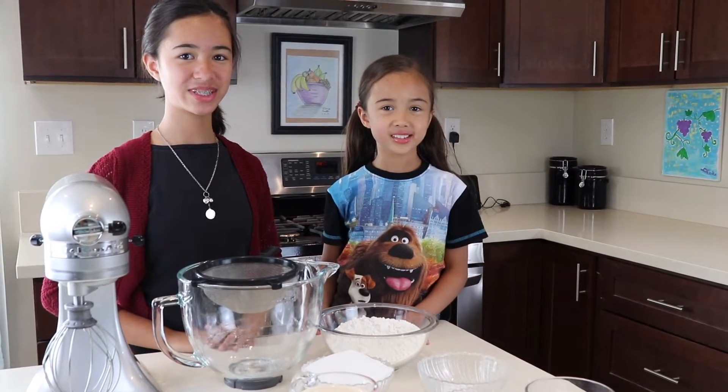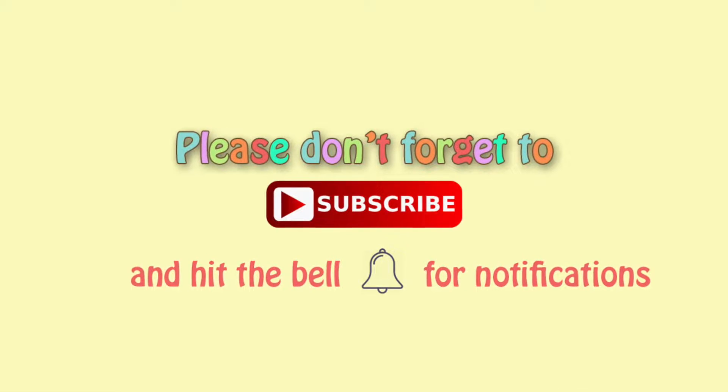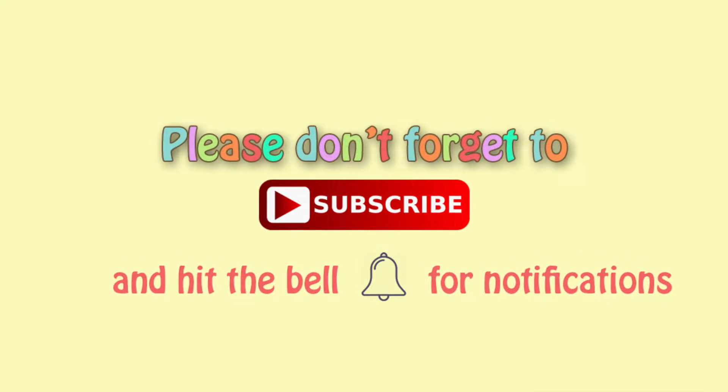Welcome to Super Simple Sape. We make super simple things for busy families like us. Today we are going to make a dinosaur cake. Don't forget to subscribe and click on the bell so you will know when our videos come out.